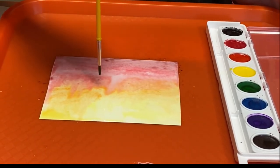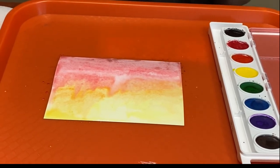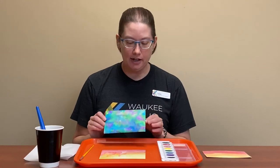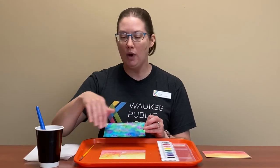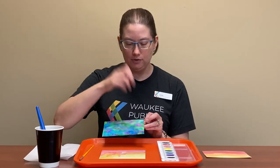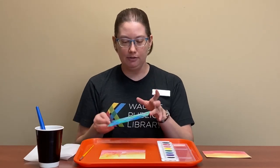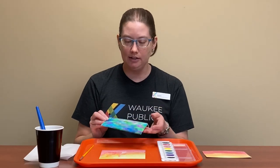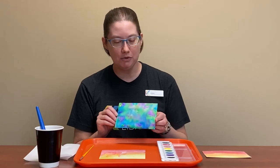And there you go — there's kind of our sunset. It's running down into my sun because we're on that slant, but we'll see. If you want to make one that is a little more abstract, you're going to get everything wet just like we did to begin, and just kind of drop little blobs of whatever colors of your paint. Then kind of turn your paper to the sides and let it all mush together, and let it sit and dry — that's how it will come out.